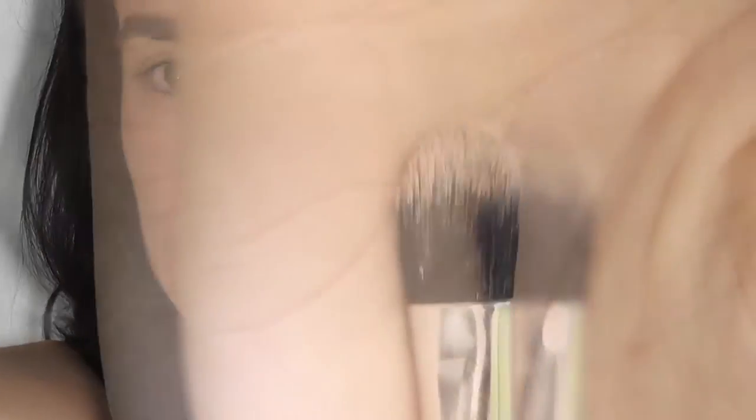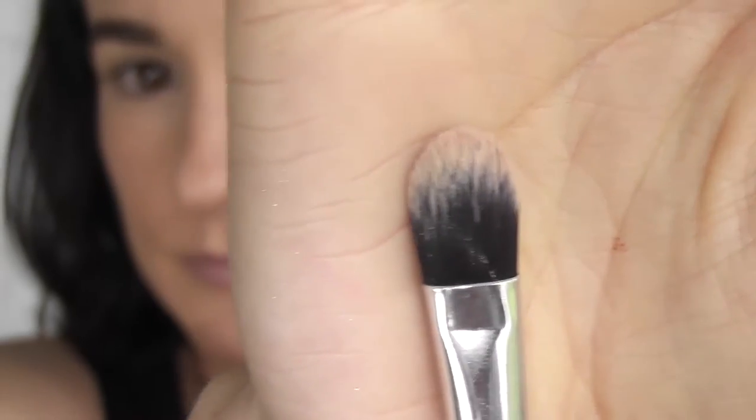First off, grab your eye pencil and a synthetic brush like this. You want to make sure your pencil is nice and sharp, and you just want to warm up the skin. Then you're going to get your pencil — it's going to get pretty messy, but we're going to fix it up.